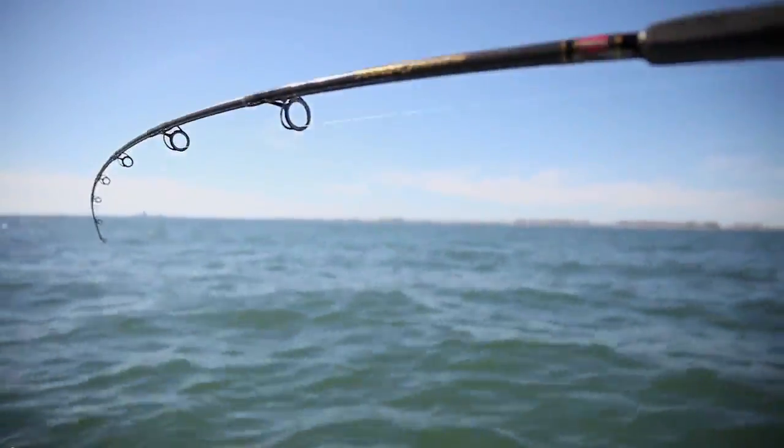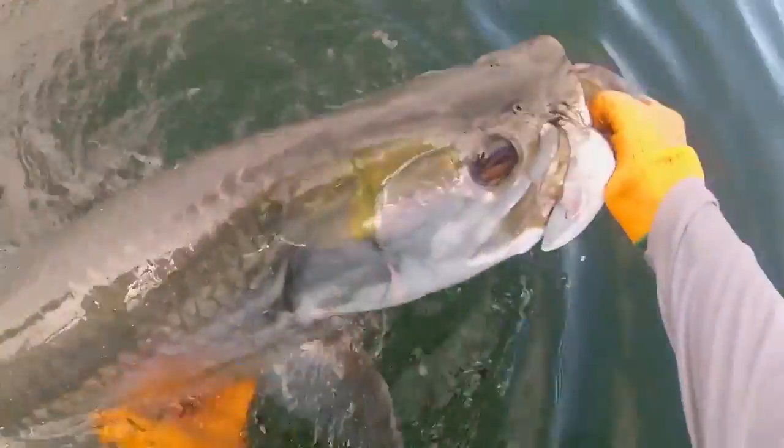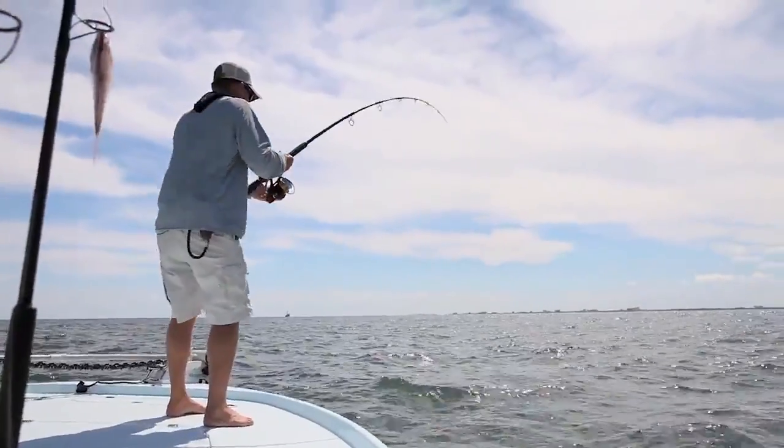In fact, pulling a large tarpon into the boat is against the law in Florida, as it's considered to be possessing the fish, requiring a tarpon tag.